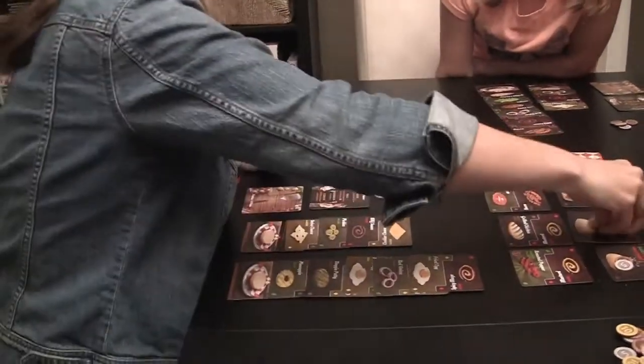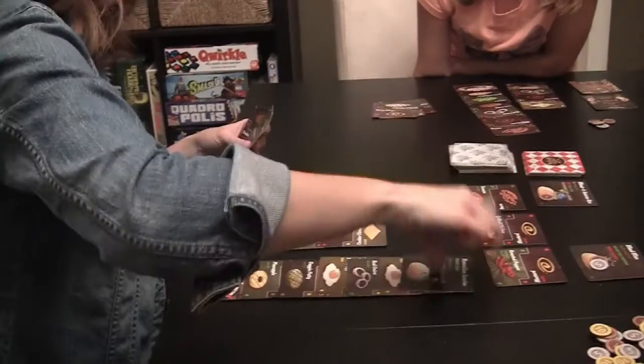I couldn't really think of any negatives for this game other than the fact that if your burger gets to a certain length, you kind of run out of table space — and that's happened to us a couple of times, so you want to make sure you have plenty of room to play. The play time is not too bad at all — about 30 to 45 minutes or so. And if you have kids, it's a great game; I would say probably for kids 10 and up. It's an awesome game. It exceeded my expectations because I really didn't have one, but it was fun. Thanks for watching.